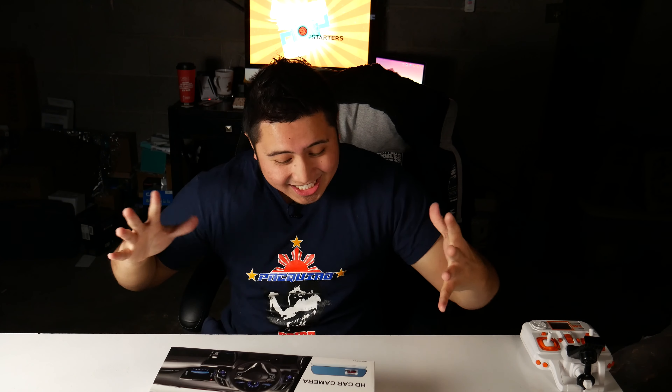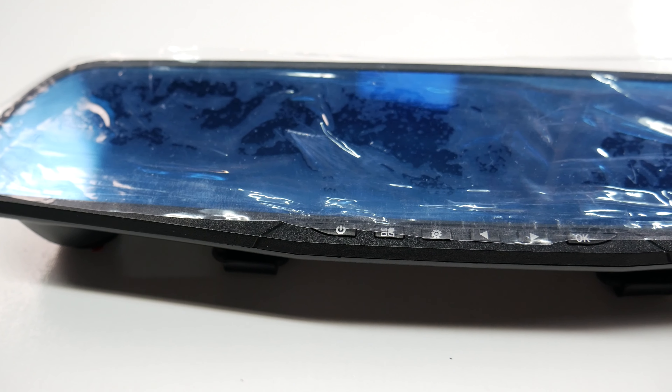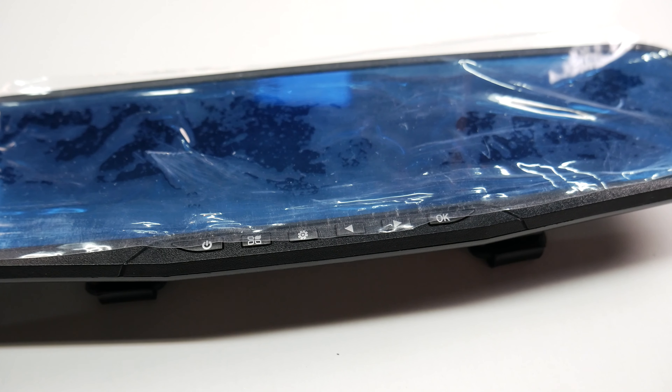What's up YouTube and Amazon. Jefferson here with the Starters Page, and I got another rear view mirror camera system right here. This is the IH-REC dual lens camera system. I got this one on Amazon by the company name of Bingo Store. I'll link everything in the description box below so you guys don't have to worry about finding this particular one.